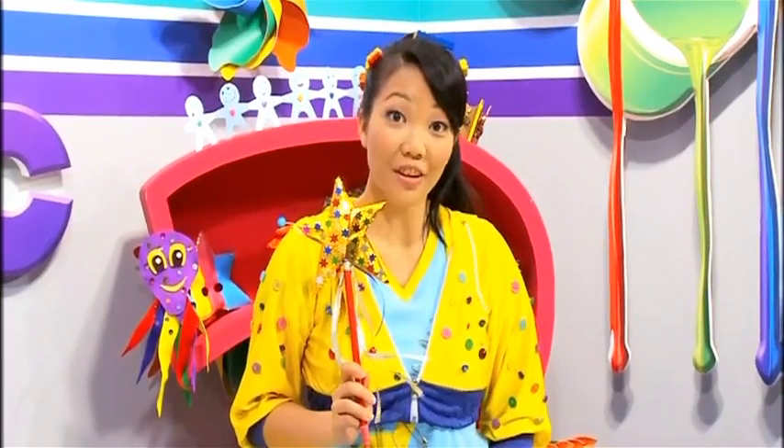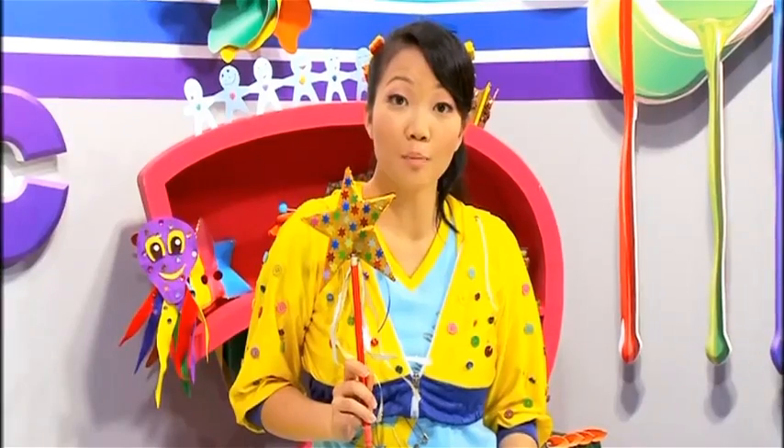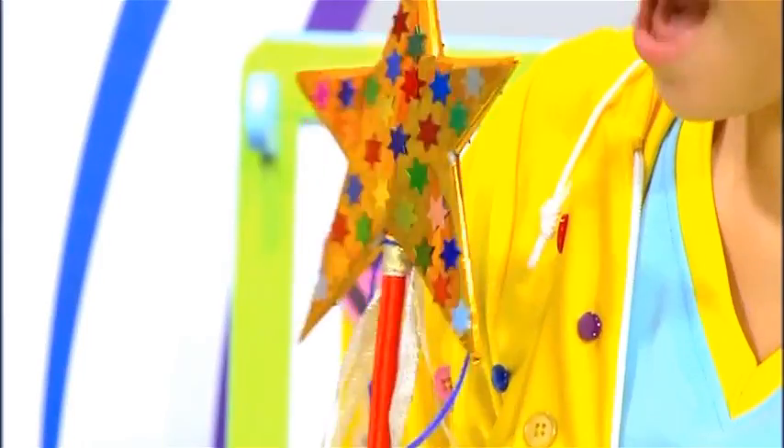And there you have it! Your own star wand! You can make your wand even more sparkly by adding glitter to it. Have fun!